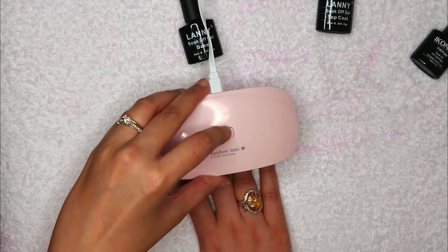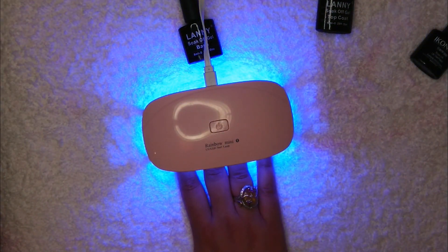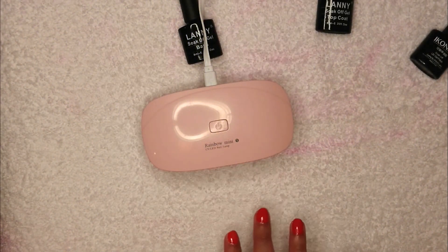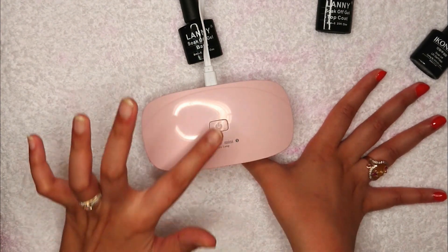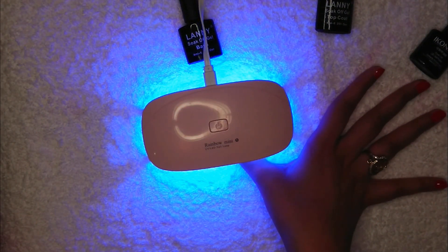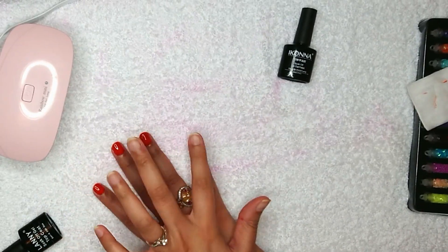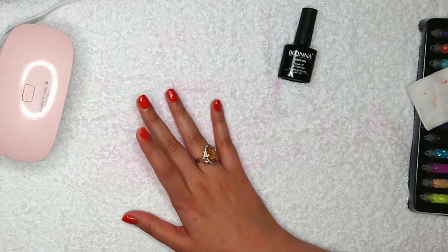Place your nails in the lamp again for a minute. This side is done, so now I'm putting my thumb in as well — giving my thumb one minute of light too. Now this is done and it's pretty dry, and we're going to put on some top coat.